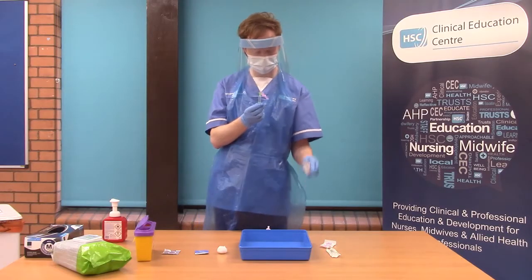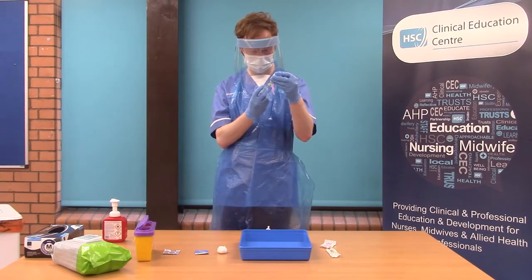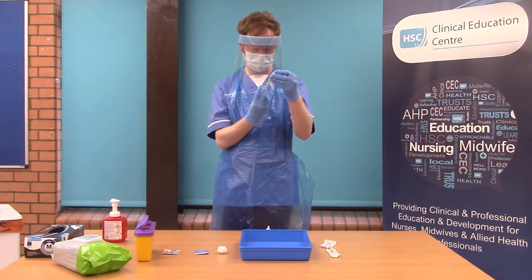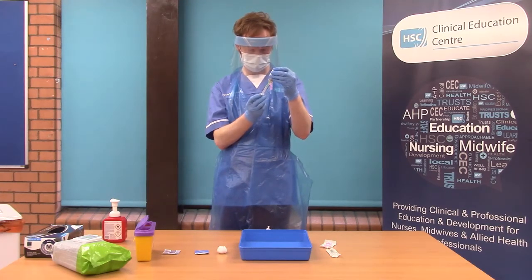You will inject that 1.8ml of sodium chloride into the vaccine vial. Draw back 1.8ml of air from the vaccine vial. This is to reduce the amount of pressure within the vial.